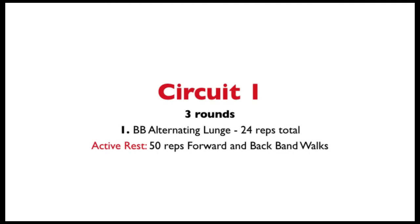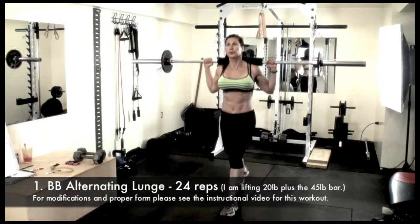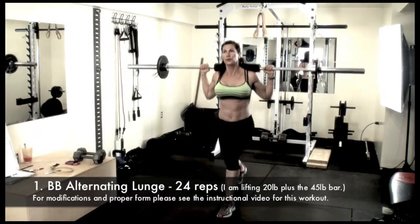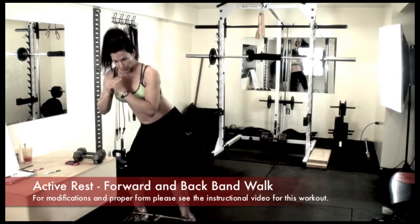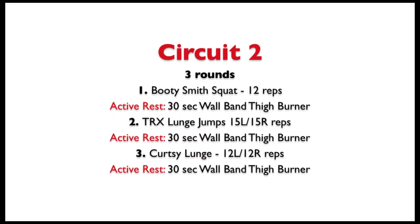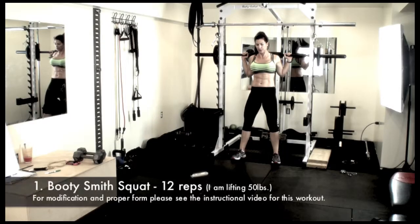All right, you should be all warmed up and ready to rock. Let's go.